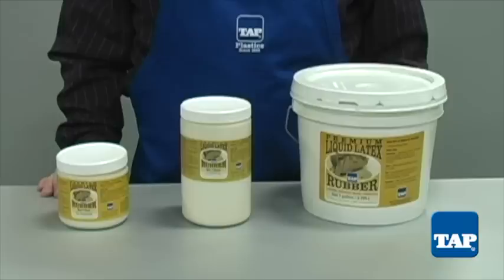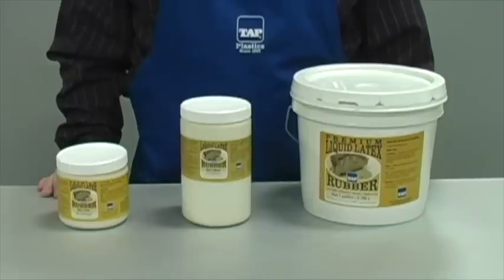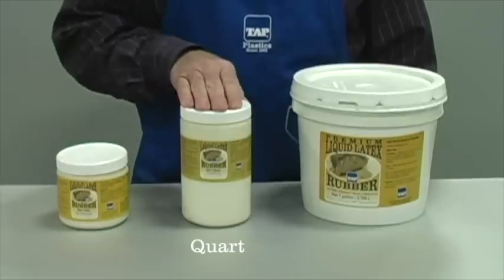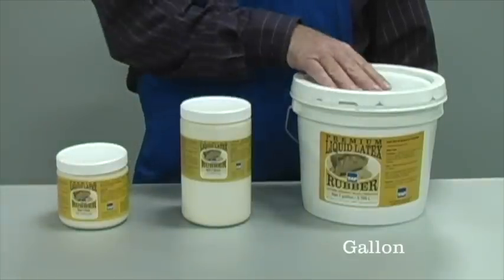Latex is simple, easy to use, and economical. However, it is time-consuming and provides for only certain mold shapes. It comes in three sizes: pint, quart, and gallon.